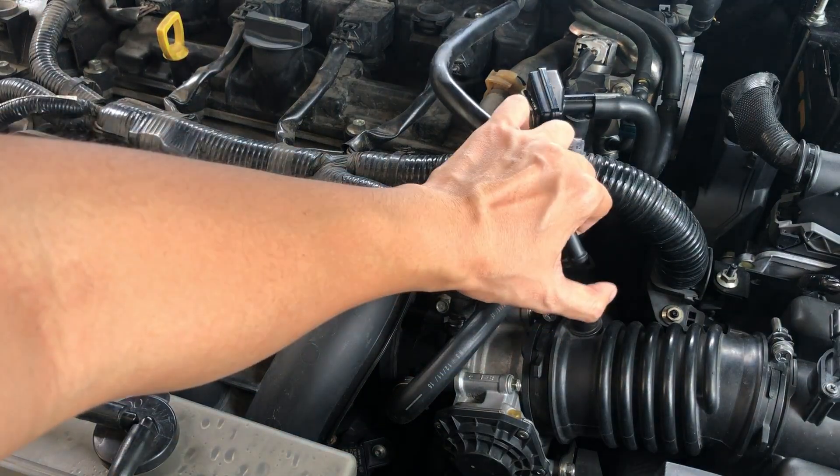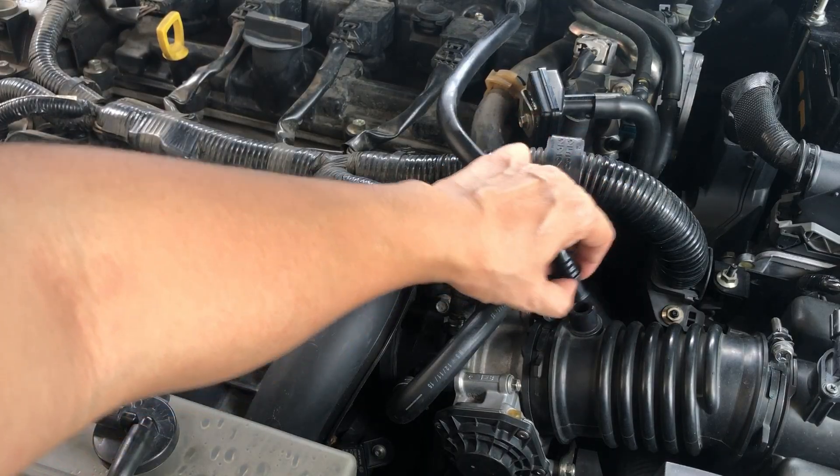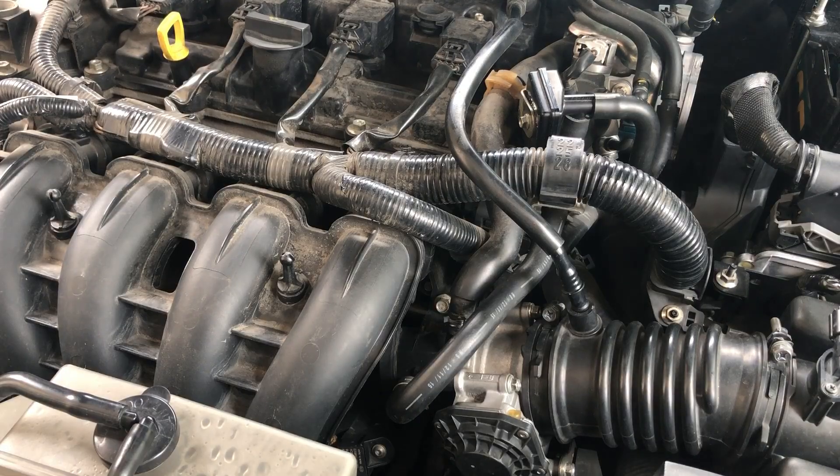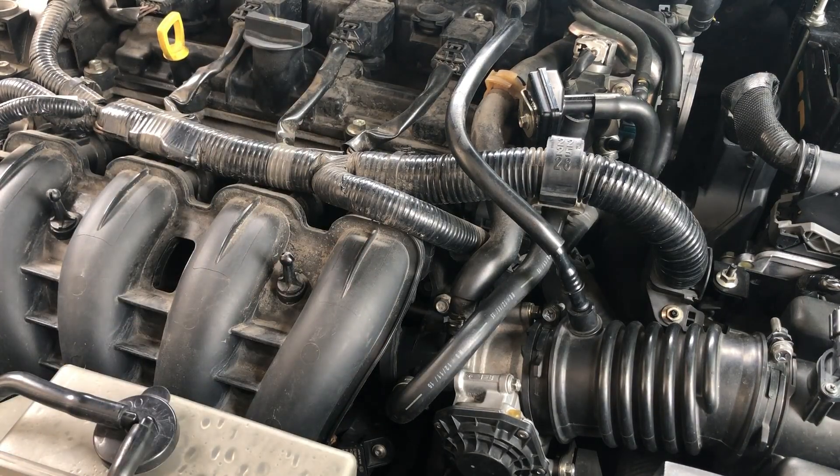If your car did not pass this vacuum pressure test, it means that you have to replace the PCV valve, which is hidden underneath this intake manifold.